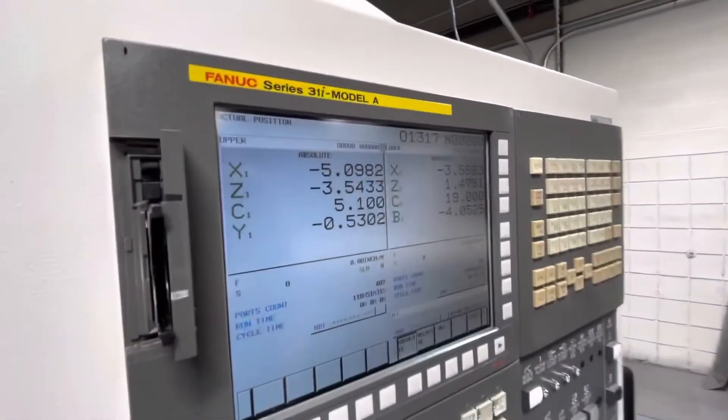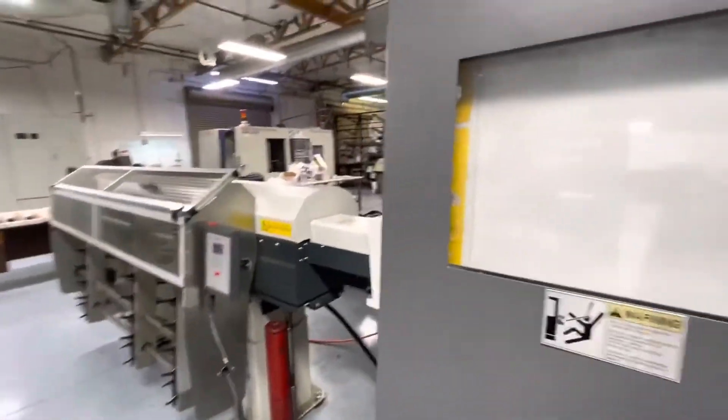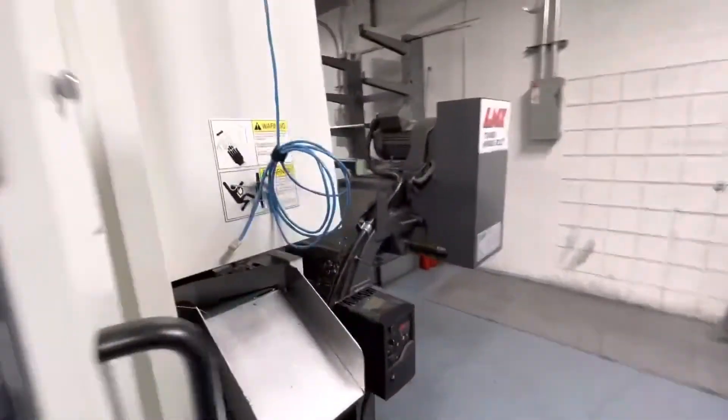This has a 31i Model A control. It does have the L&S chip conveyor. We'll take a walk around the back.